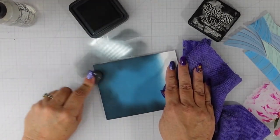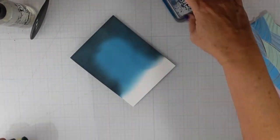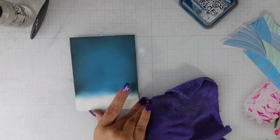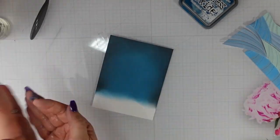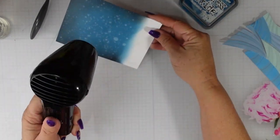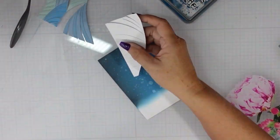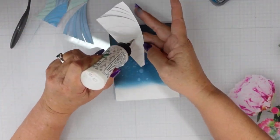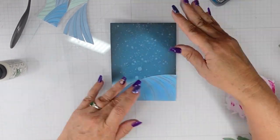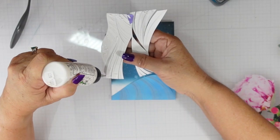I wanted to create the night sky, so I started with my new favorite combination: Uncharted Mariner, then Distress Ink in Black Soot, then back over it again with Uncharted Mariner Distress Oxide. I love Uncharted Mariner for night skies. When I apply water over the top, look at that oxidation — it's so prominent and really looks like a snowy sky. If you've ever lived somewhere with heavy snow, you know that Star Wars effect when driving in a blizzard, and I think this captures that beautifully.